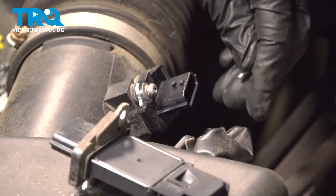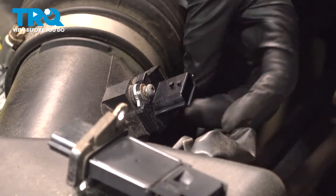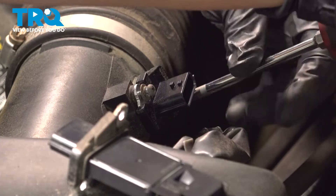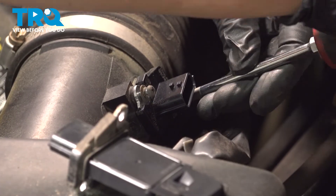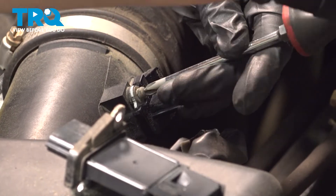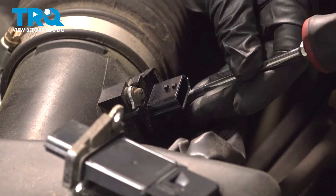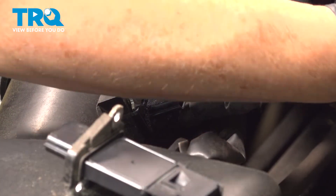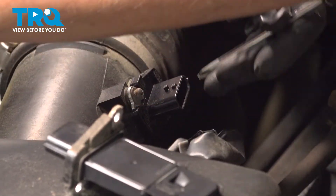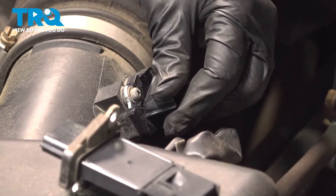Always start by hand so you don't risk any cross-threading. Just snug it up and then we will tighten it — there's no torque specs for something like this, it's basically by hand. You want to always go equally back and forth with pressure, and then once it's there, give it a good quarter turn. And it's snug.